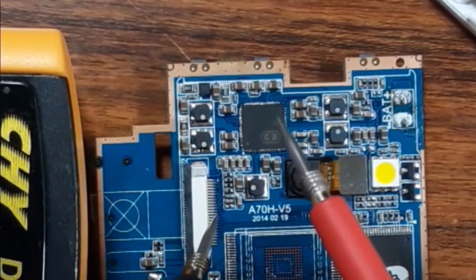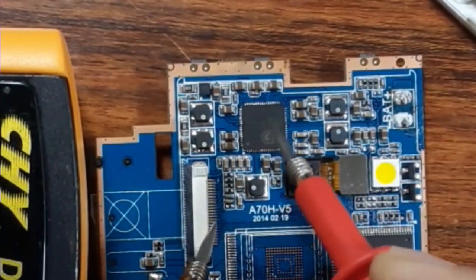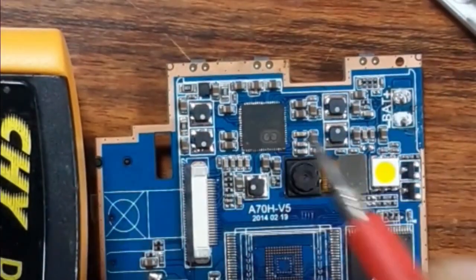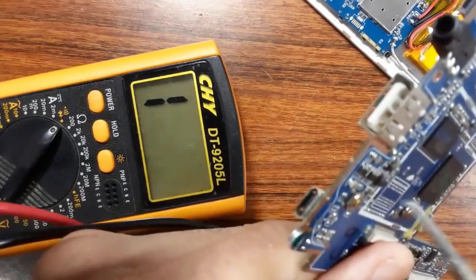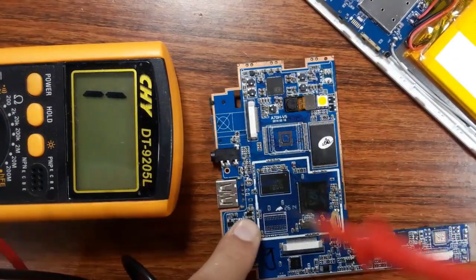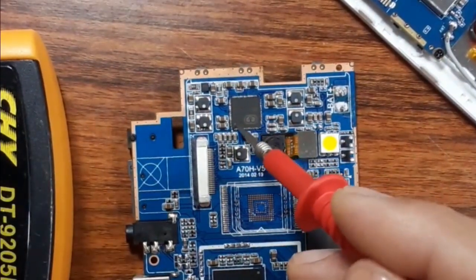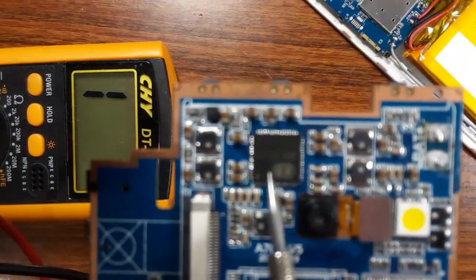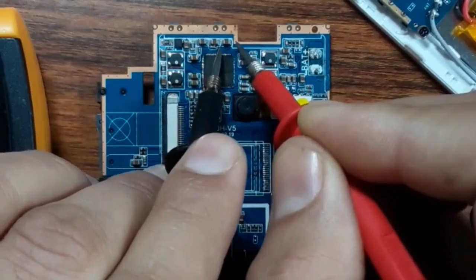In my experience, 90 to 99 percent of the time the cause of a short circuit in the motherboard is the ICs. So if you find a shorted ceramic capacitor, the IC is likely shorted. You can also check it using your finger — just plug in the power and check the IC. If you feel that the IC is hot, it means 100 percent the IC is bad and you should replace it with another IC with the same reference.